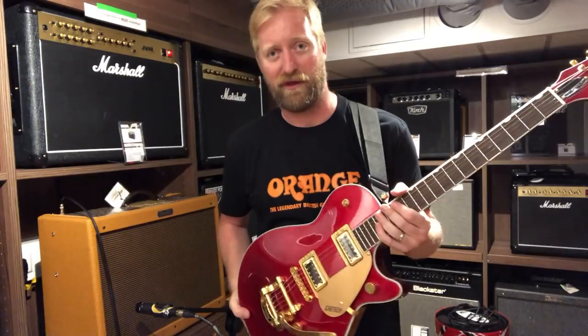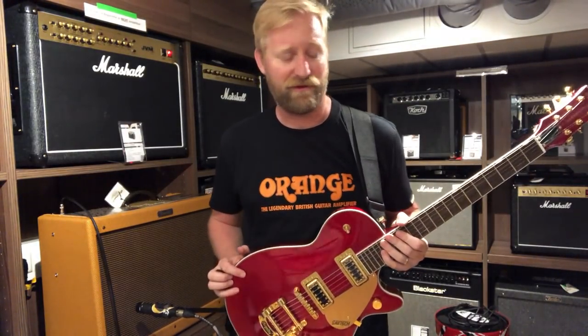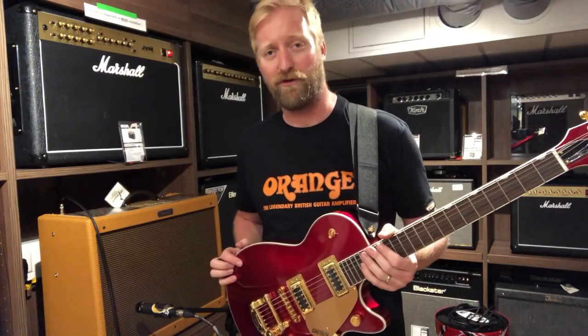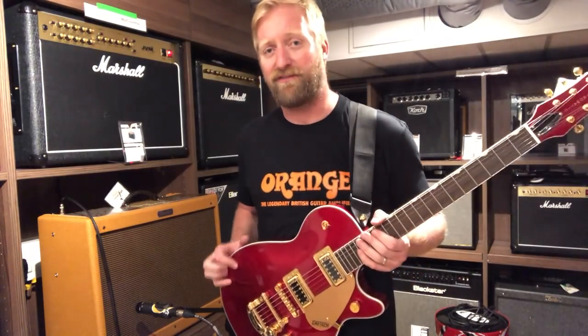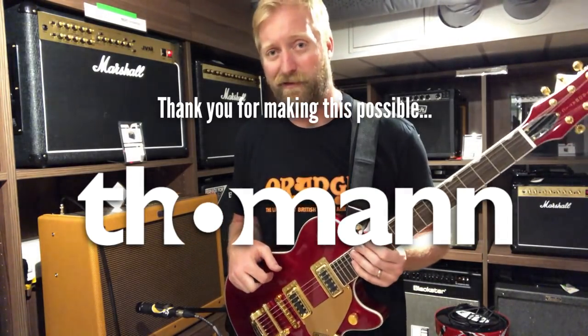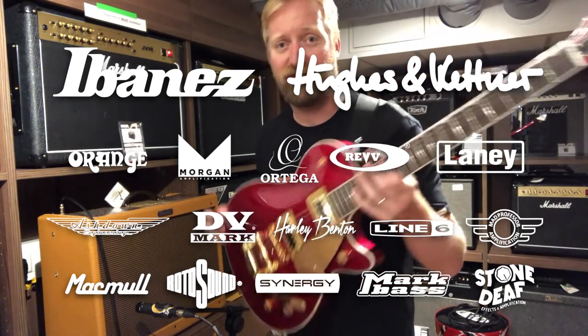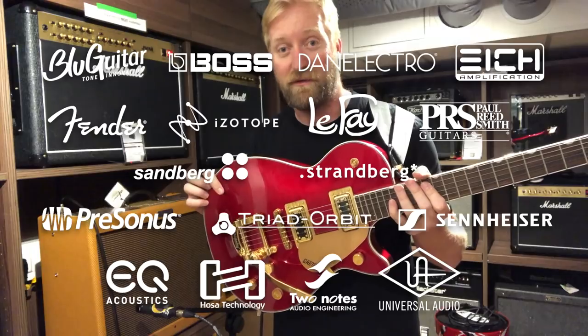I'm kind of torn on this one, I've got to admit it. The look and the sound is there, I'd have to get used to the feel, I'd have to overcome the tuning issues — the tinging and pinging. But I don't know — you guys make your own decision, I guess, if you're on the fence about one of these things.